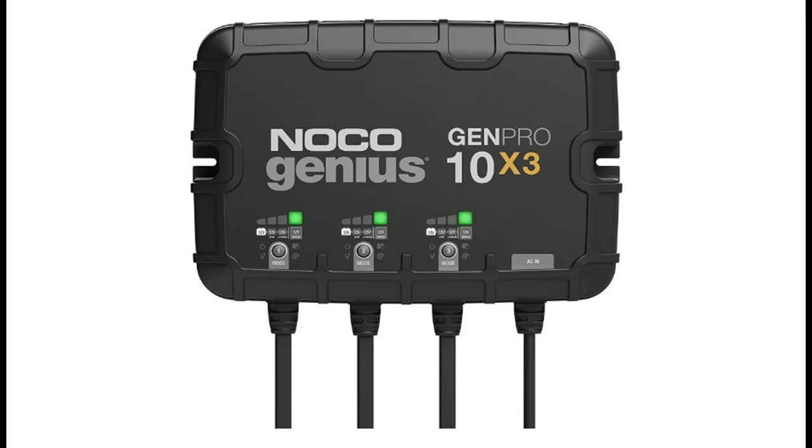Multiple banks — a 3 Bank onboard battery charger rated at 30 Amps, 10 Amps per bank for 12 Volt batteries, including marine, boat, starter, and deep cycle batteries.